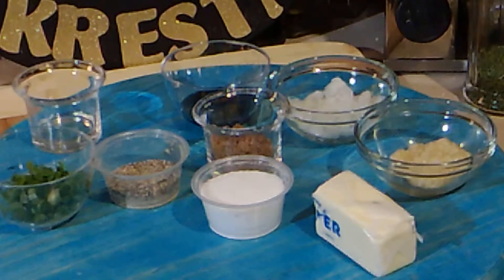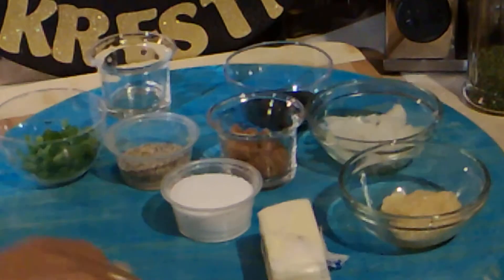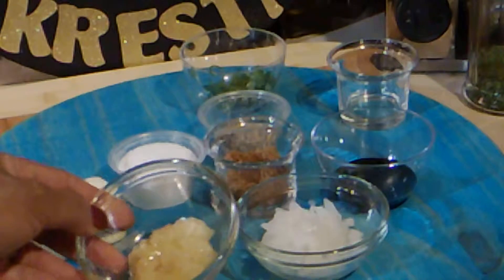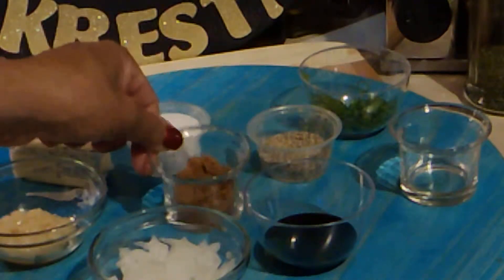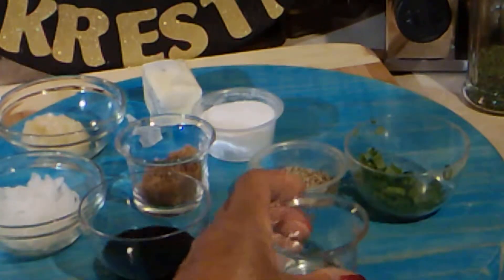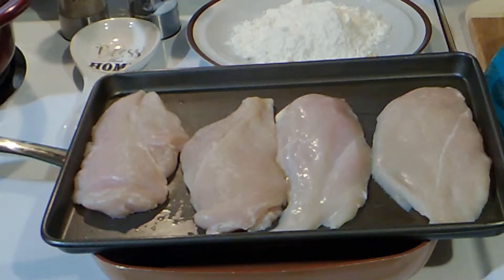Hey, thanks for stopping by today. I'll be making some honey garlic and onion chicken. The ingredients I'm using are butter, garlic — usually I'll use fresh garlic but today I'm using minced — chopped onions, salt, brown sugar, soy sauce, black pepper, some rice vinegar, and some green onions.